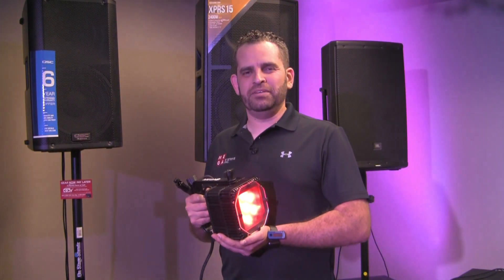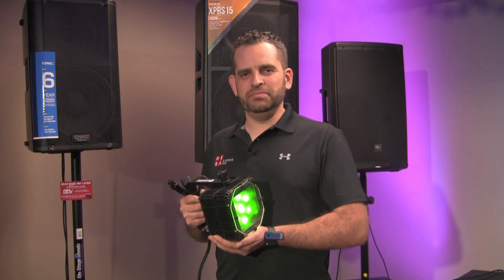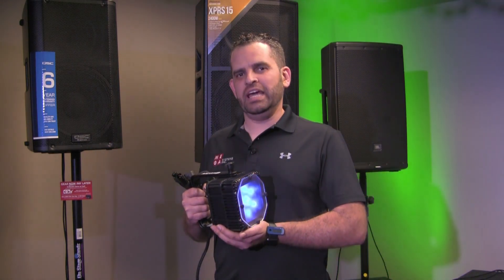Hi everybody. I'm here at PSSL. My name is Arturo Cavada with MegaSystems. We're showing off our Tough Baby P84.